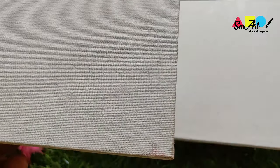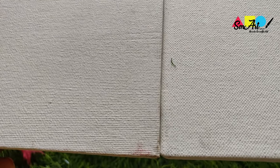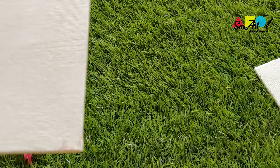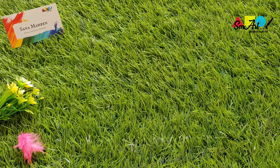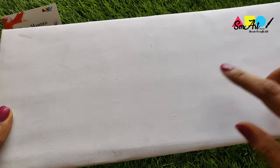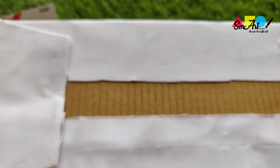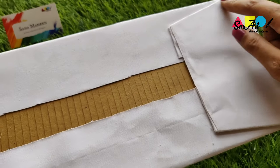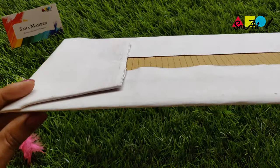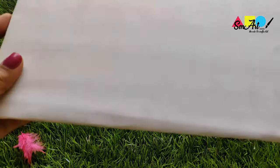Let me show you a quick comparison of their quality. If you want to make your own canvas at home, you can do that too. All you need is a canvas cloth, preferably primed. Get a cardboard sheet — I picked up Amazon packaging — wrap around the canvas cloth and secure it at the back, and your homemade canvas is ready.